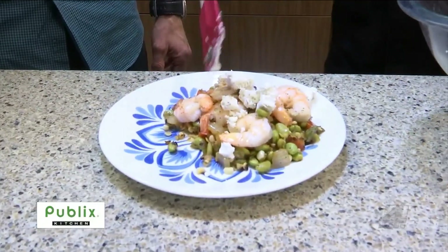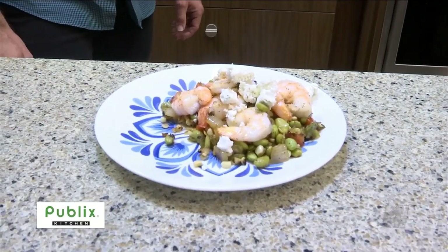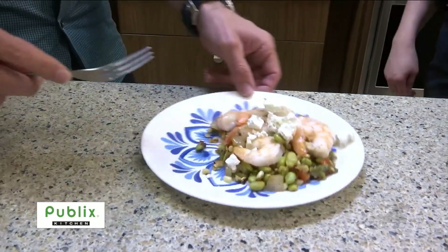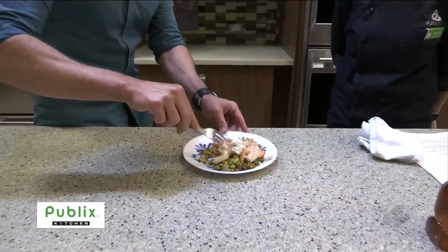This is a garlic and herb goat cheese, so you get some more of that nice garlic and herby flavor just like we put into that succotash. Well, that is great. To learn more, go to Publix.com, and I'm going to try to get a little combination of everything here in one bite.